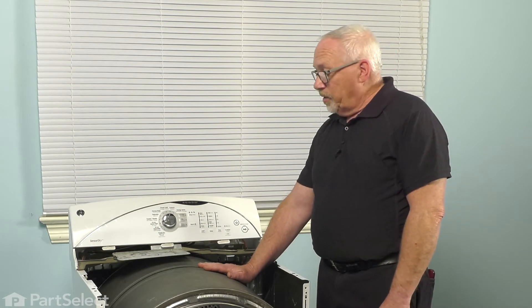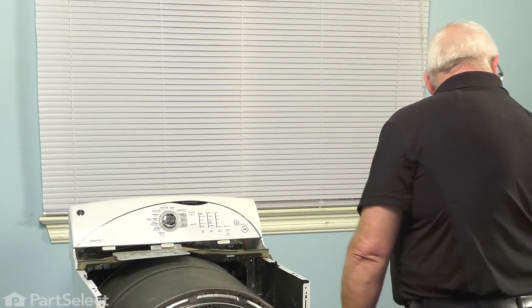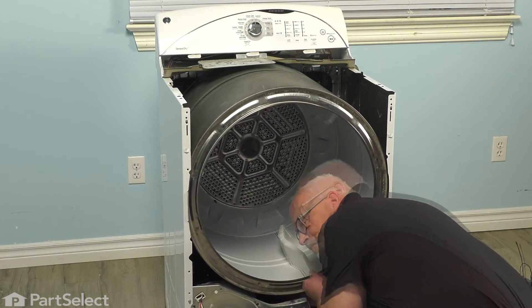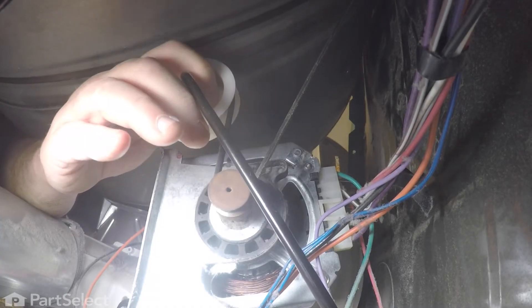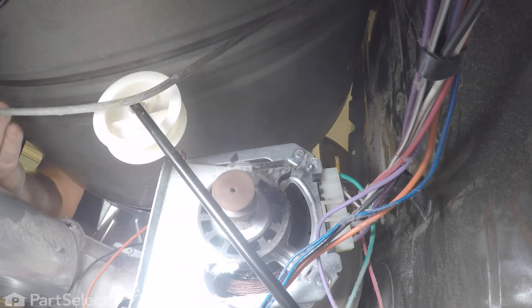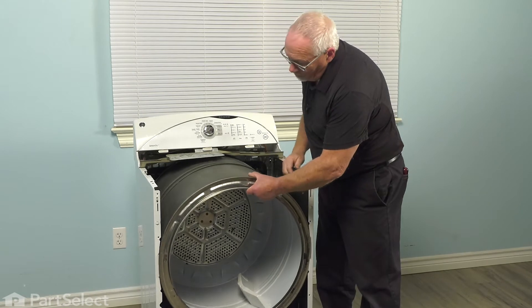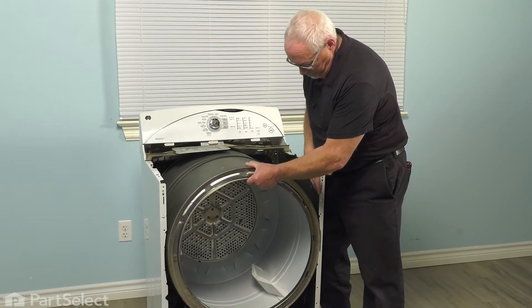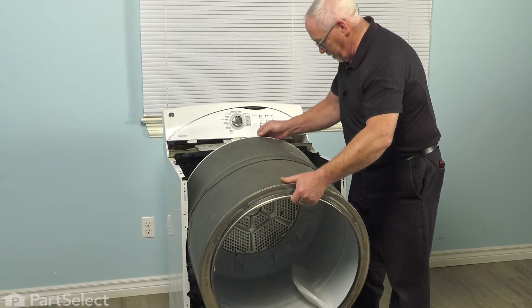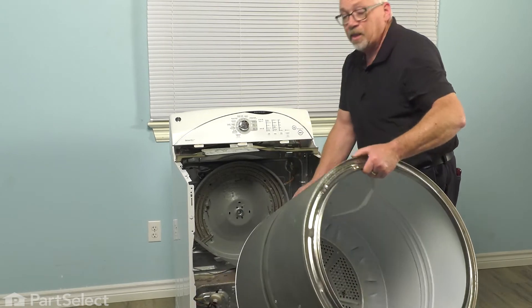Now we need to remove the belt from the motor and idler pulley so that we can free the drum assembly. We're going to do that from the front of the machine — reaching in, lifting the drum, pulling the idler pulley to free the tension on the belt, then dropping the belt off the motor pulley. Now the belt is free and loose and we're able to remove the drum — raise it a little, pull forward, reach into the back, and pull the drum out and set it to one side.